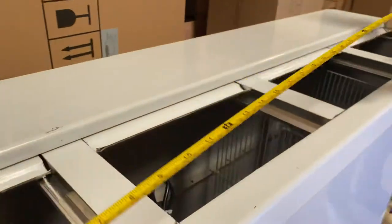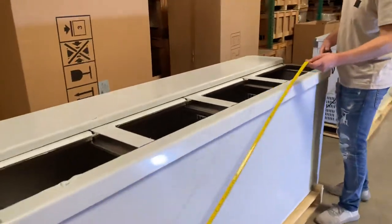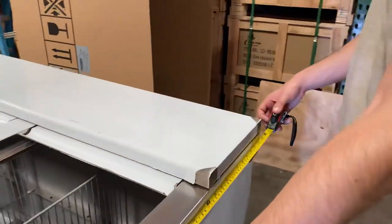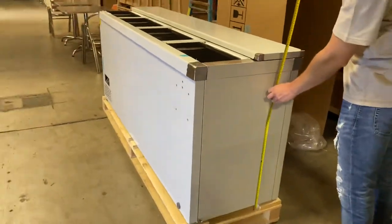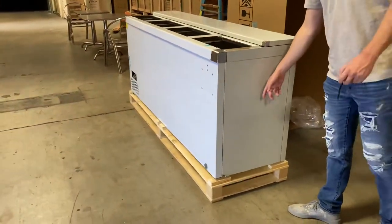The length of this unit is 79 inches. For the depth, you're looking at a total of 23 inches. And your overall height from bottom to top is 34 inches.